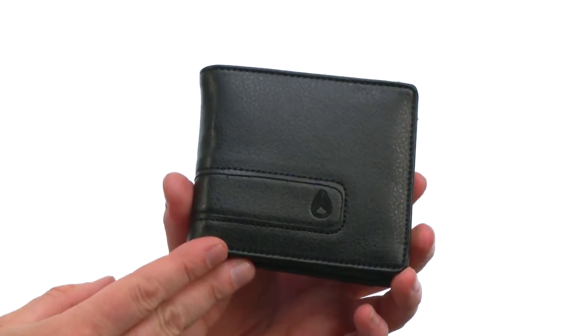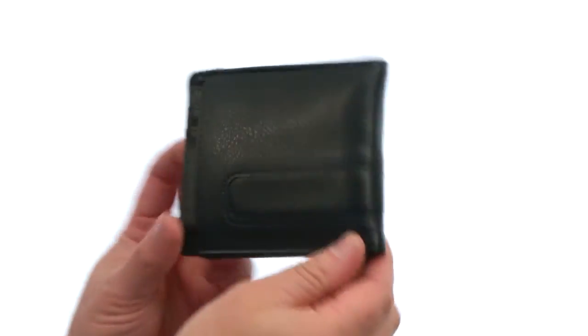What is happening? My name is Joe and this is the Showtime Bi-Fold Zipped Wallet from Nixxn. This wallet is made out of genuine leather. You've got the Nixxn logo that wraps all the way around.